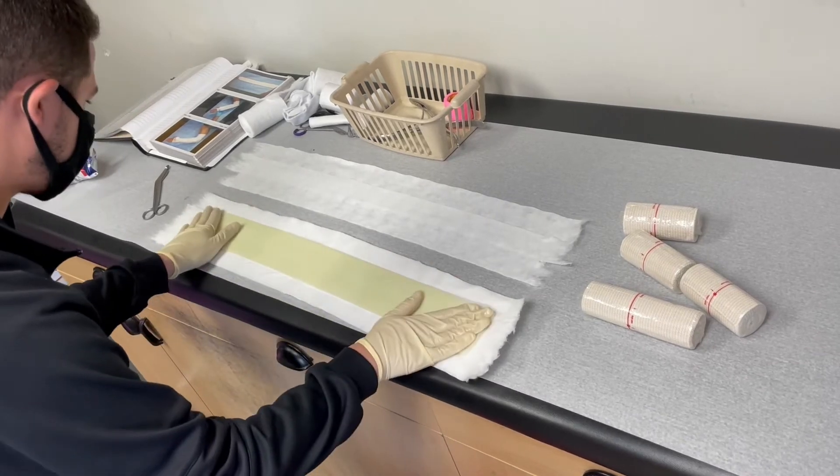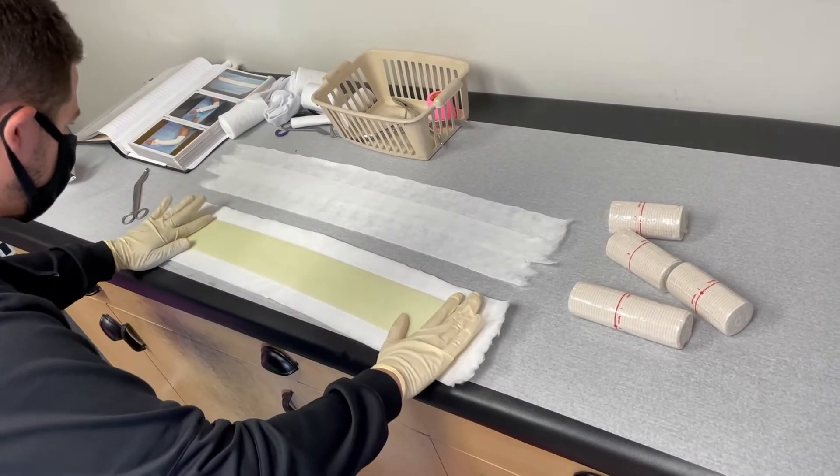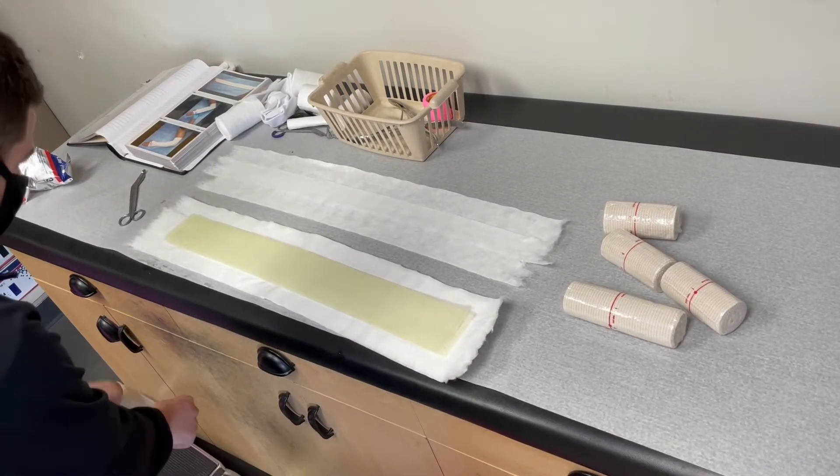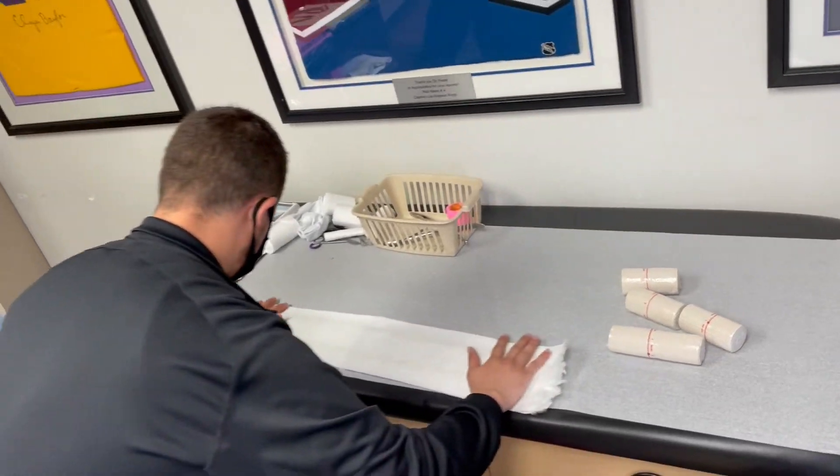Now we laminate the fiberglass. Now we add the thinner two-layered padding on top.